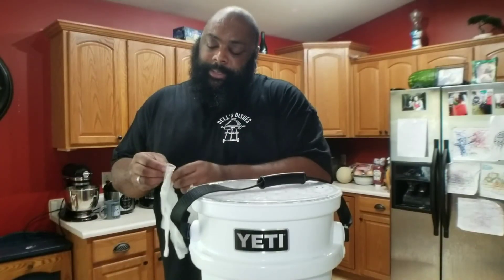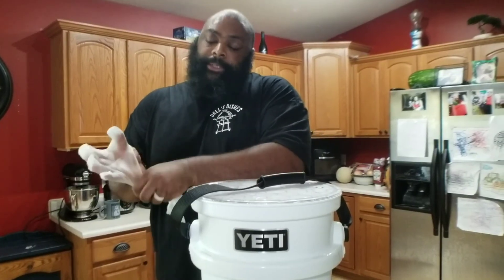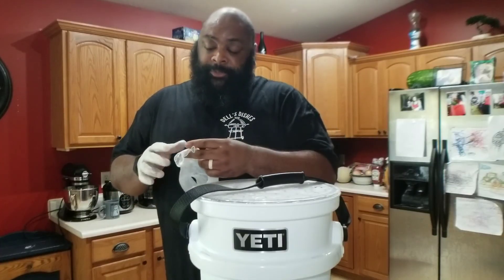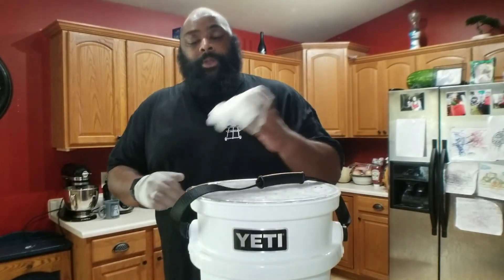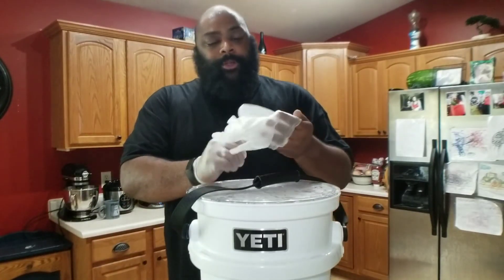Hey everybody, we're back. It's a little bit of a scorcher outside — it's like 95 or 96 degrees. We were supposed to get this out in eight hours, but life happens, so it's been in the fridge for about 24 hours, which is fine. The biggest thing is that we're going to want to make sure we get all of the brine rinsed off the turkey, pat it dry, season it, and get it on the smoker.